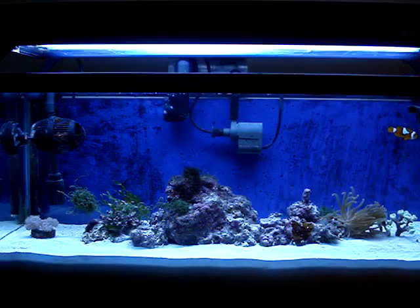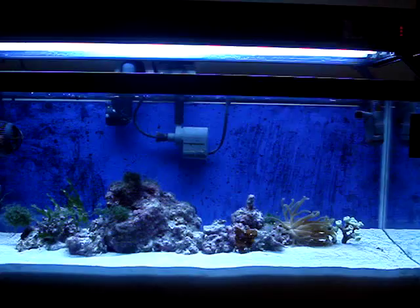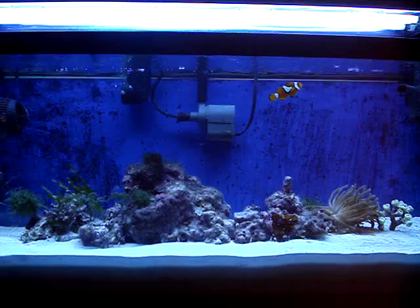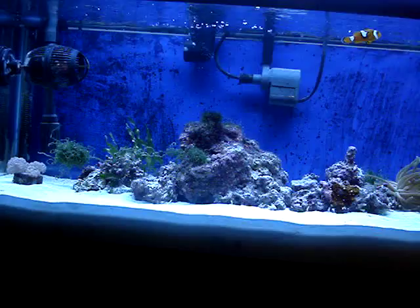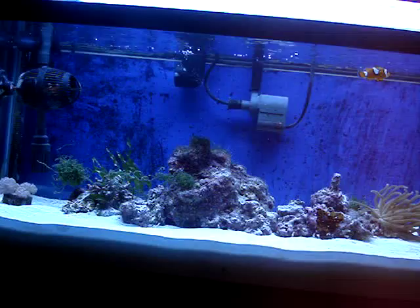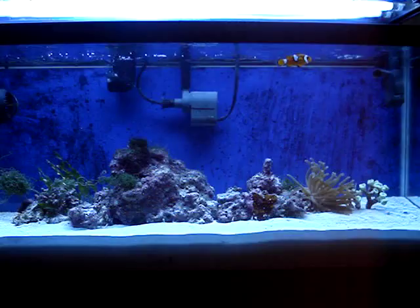As you can see from watching video number one, the tank looked a lot whiter and yellower when I had the compact fluorescents. In this video, it's a lot more blue. All of the bulbs on the compact fluorescents and on the T5s are the same Kelvin. On the compact fluorescents, one bulb is a 10,000K and the other is an actinic bulb. On the T5s, I have two 10,000Ks and two actinic bulbs, but it's totally different. Even though they have the same Kelvin, you're going to get a different color. But because there are four bulbs in this unit, I'm getting a lot more blue.